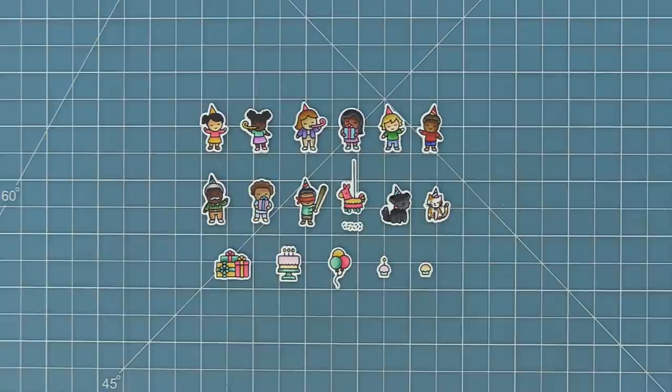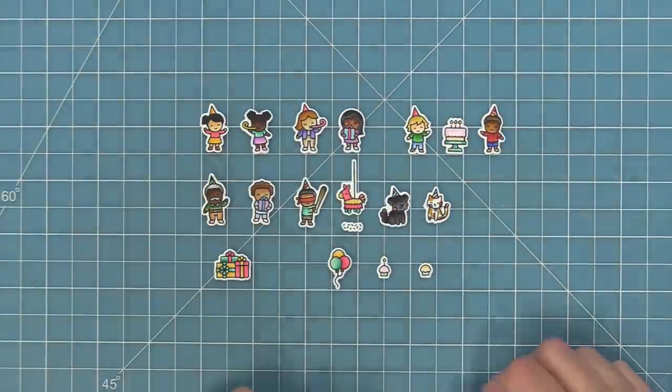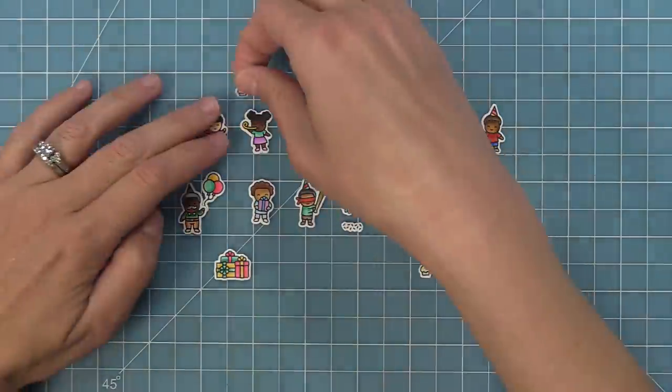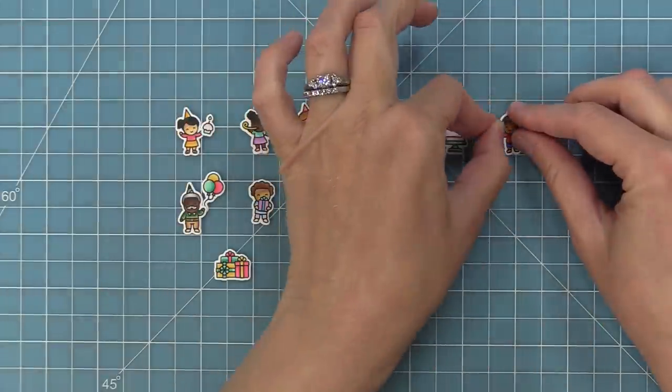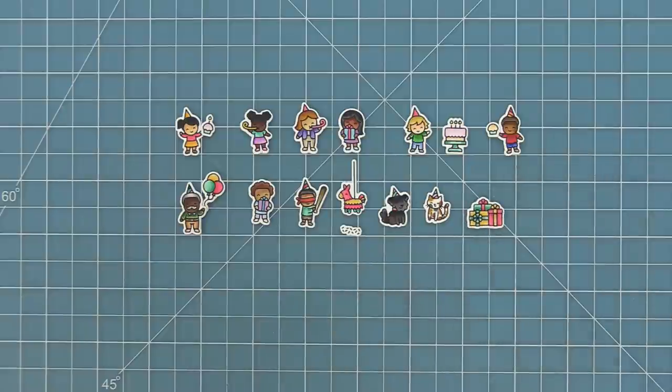I love the two in the upper right kind of high-fiving, and what's great is that you can mix and match them with the cute accessories in the set. You can see we've put the cake in between these two and it looks like they're both coming out to get a piece. He can hold the balloons, she can hold the little cupcakes — you can see how you can really mix and match the adorable little items. You've got the confetti coming out of the pinata, and those sweet gifts as well.